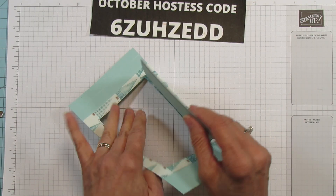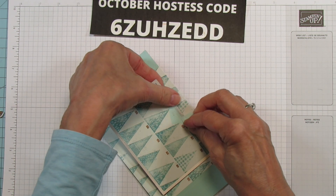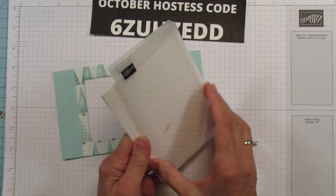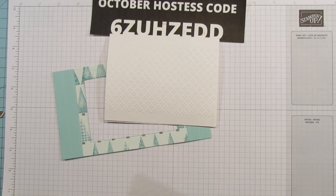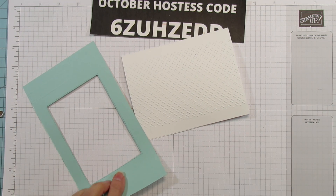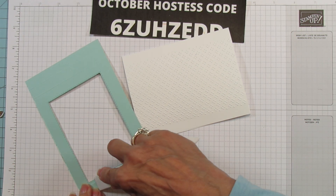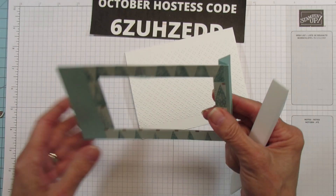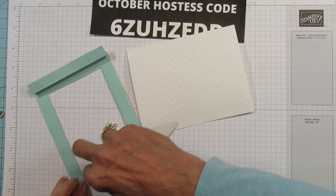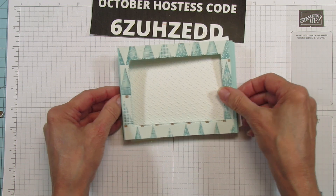Okay, so I have this cut out. We're going to remove the center piece — and there is our little window. I embossed that back piece and we have that ready to go. Now we are going to fold this in a mountain-valley style, which is what creates the pop-up part of the card.